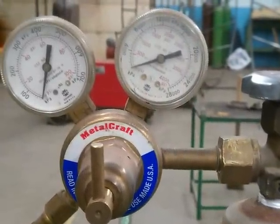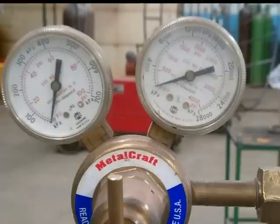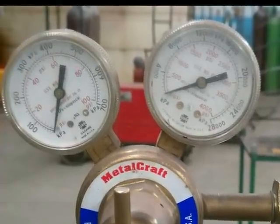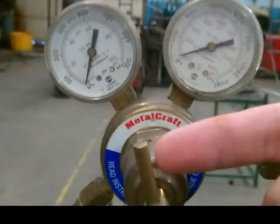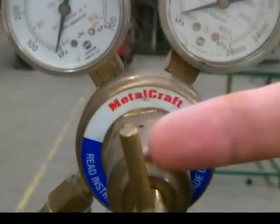The first thing you want to check is that both the regulator gauges on the oxygen regulator are both at zero. After checking the gauges, you're going to want to make sure that the brass knob in front of the regulator spins freely with only finger pressure.